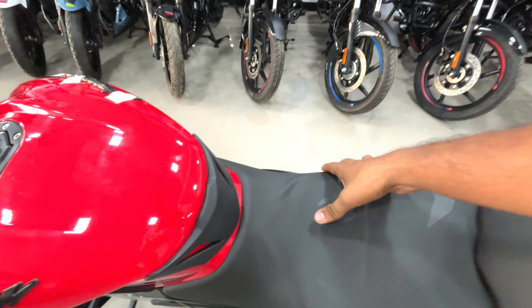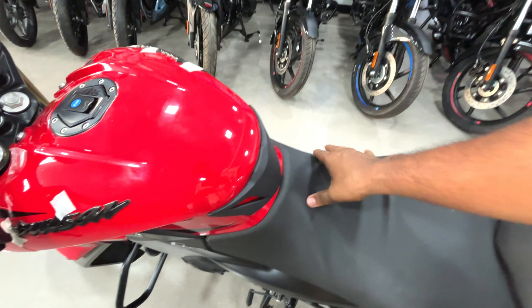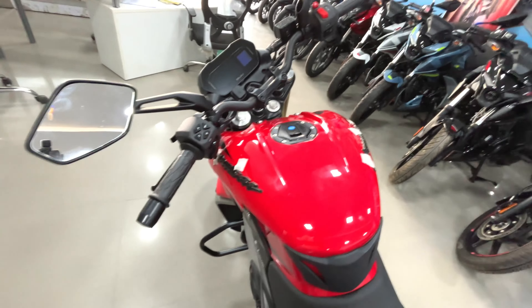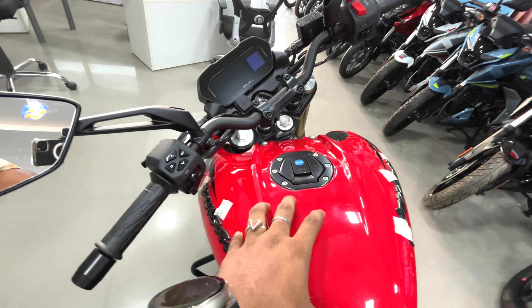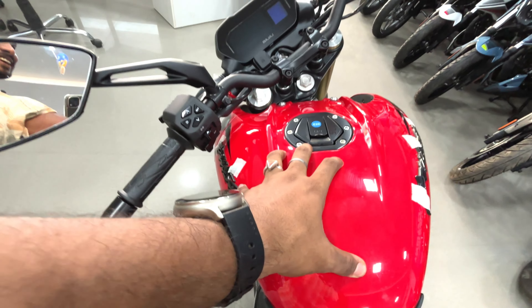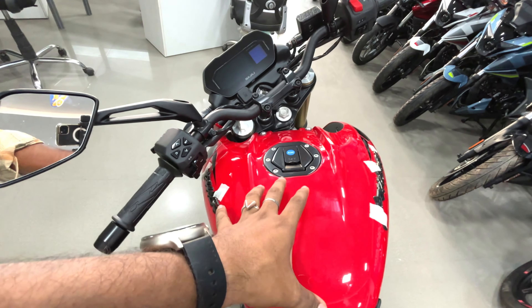The cushioning is very soft and very nice. The tank is 13 litres. The company should increase the tank — if we go on a long road, at least 15 litres would be better.